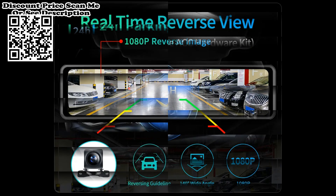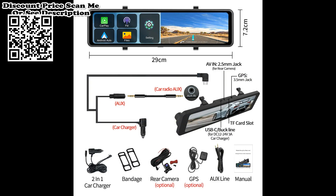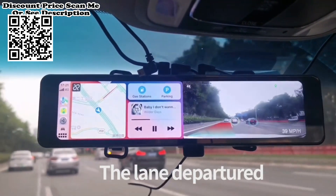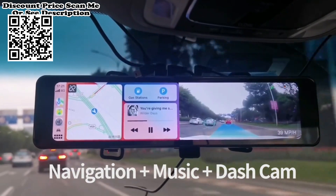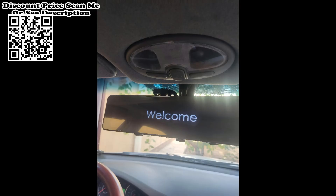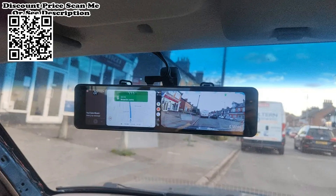With 5G technology, video transmission speed is faster and smoother. In CarPlay and Android Auto mode, Siri and Google voice control are supported, freeing your hands for safer driving. Precise GPS technology tracks your vehicle's location and routes accurately, including the exact location of any accident. You can view and download videos via Wi-Fi using the Road Cam app, which is crucial for roadside assistance and insurance claims, and you can also share journey videos with family or friends.